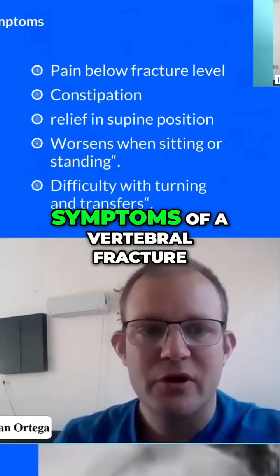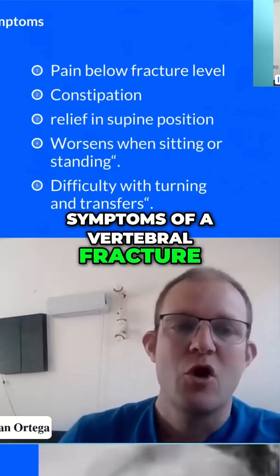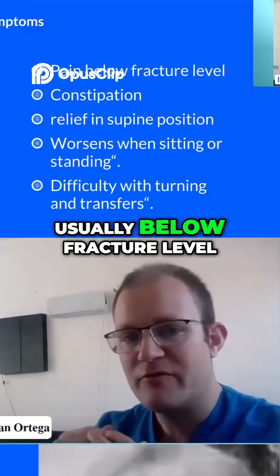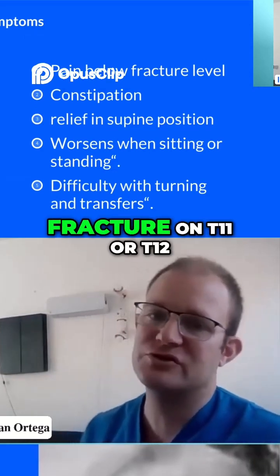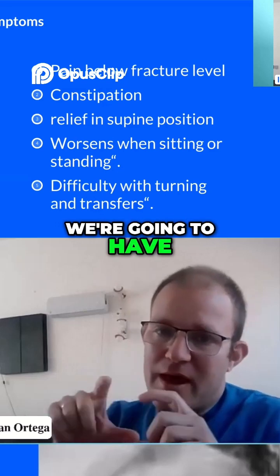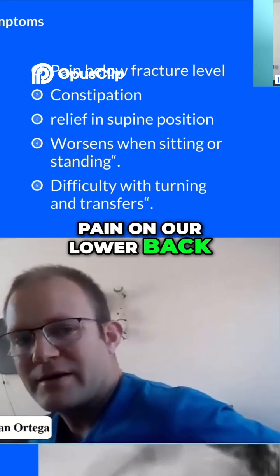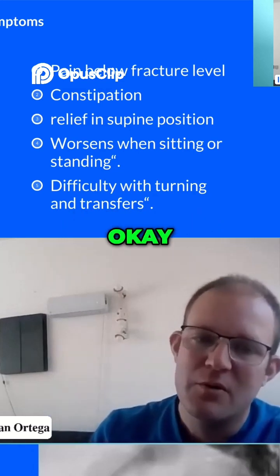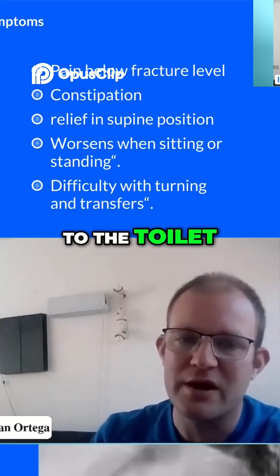What are the symptoms of a vertebral fracture? We have pain on our back, but the pain is usually below the fracture level. If we have a fracture on T11 or T12, we're going to have pain on our lower back. Then we can have constipation — I always ask for that — we have difficulty going to the toilet.